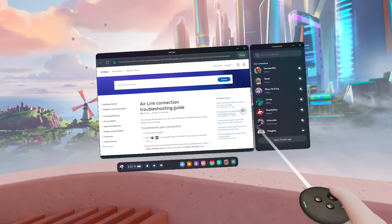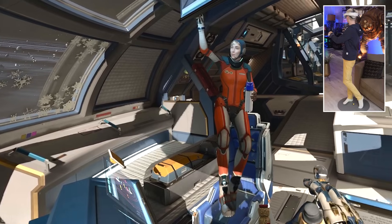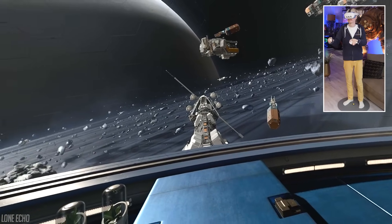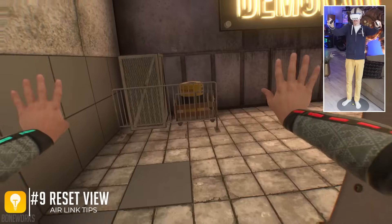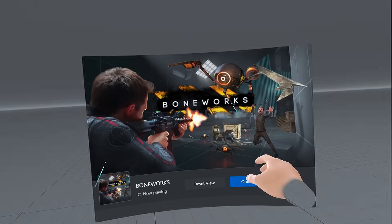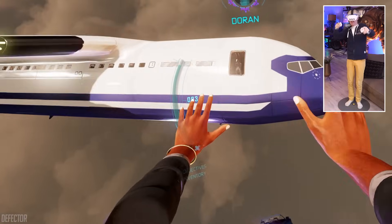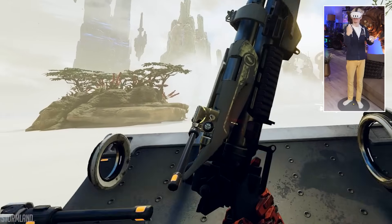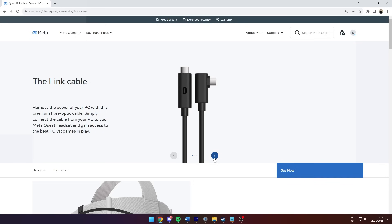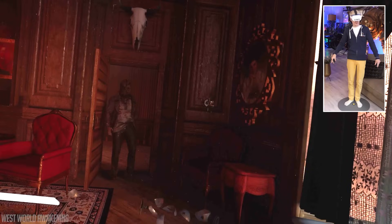Air Link has no obvious exit button — the quickest way back to the main Quest menu is to double-tap the side of the headset, which streamlines usage tremendously. A classic tip: you can reset your view mid-game by hitting the Meta button on your controller, handy for when you don't want to be facing furniture. If all these tips haven't improved your experience, your last resort is going wired. Meta's fiber cable is made specifically for PC VR gaming, or you can go for a third-party option — I'll add personal recommendations, including USB-C to A cables, in the description.